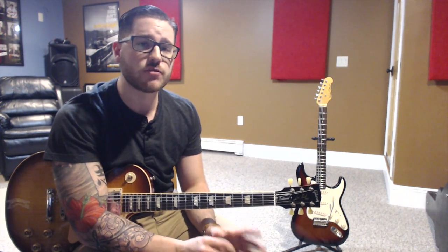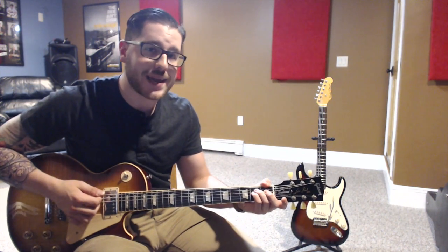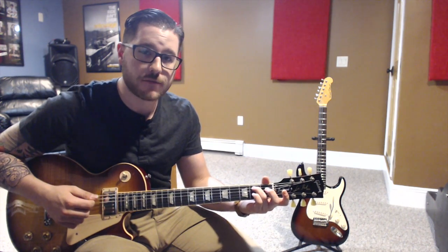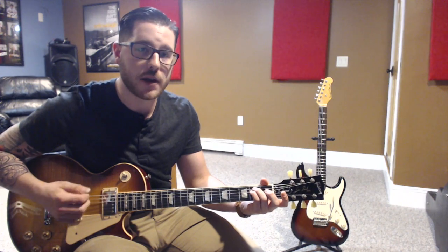The six-string bar chords are only two, and they're based off of the E minor and the E major shape. Right now we're only going to be learning the major and minor triads. For the minor six-string bar chord, first I want to make an E minor chord — an open chord — with our third and fourth finger. Our third finger is going to be on the second fret of the A string, and our fourth finger will be on the second fret of the D string to make a basic E minor chord.